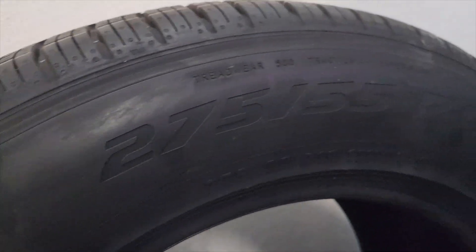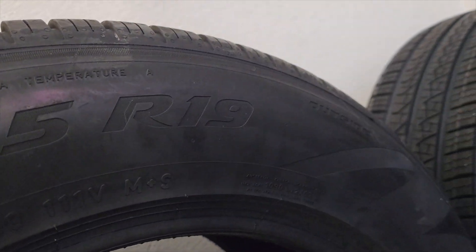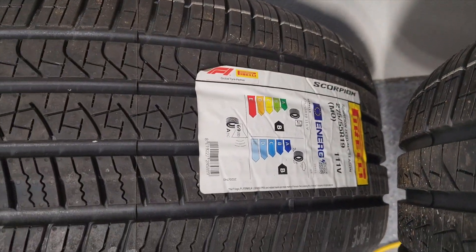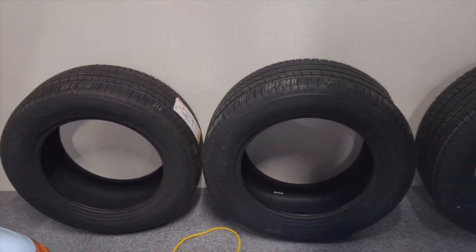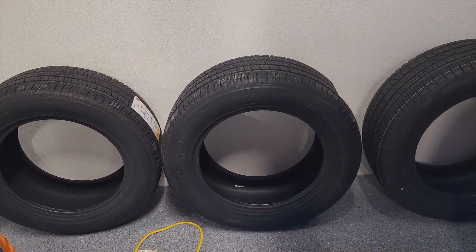I'm paranoid about tyre fitters damaging the alloys, so I'm going to get the alloy refurbisher to fit the four new tyres at the time he finishes the alloys. And here they are — trying to get some of them upside down — 275/55 R19. Brand new. And in this one you have a Michelin Pilot Sport 4.